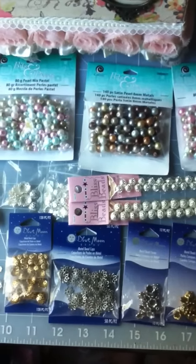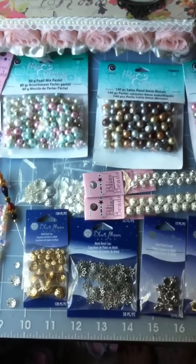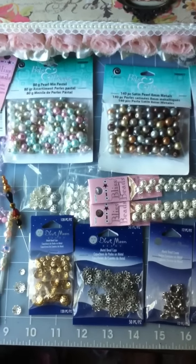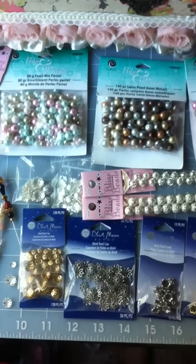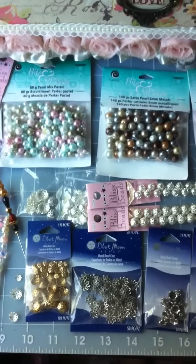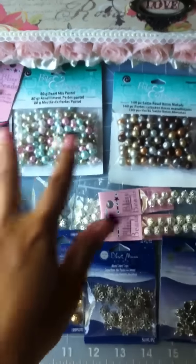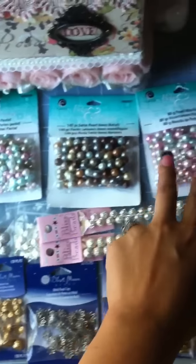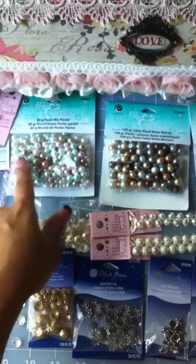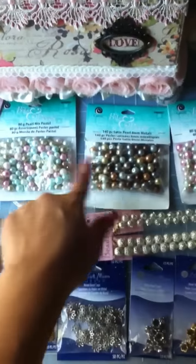I also had a 50% off coupon, and they also accept competitors' coupons such as Michael's — Michael's has the 25% off entire regular purchase. I was able to use that at Joann's and I was extremely happy that they accepted it. I had it in my purse, busted it out, and they said yeah. So I pretty much used it for these three packs here, which were already inexpensive. After the 50% off for one pack, these two were 25% off as well as another 25% off.